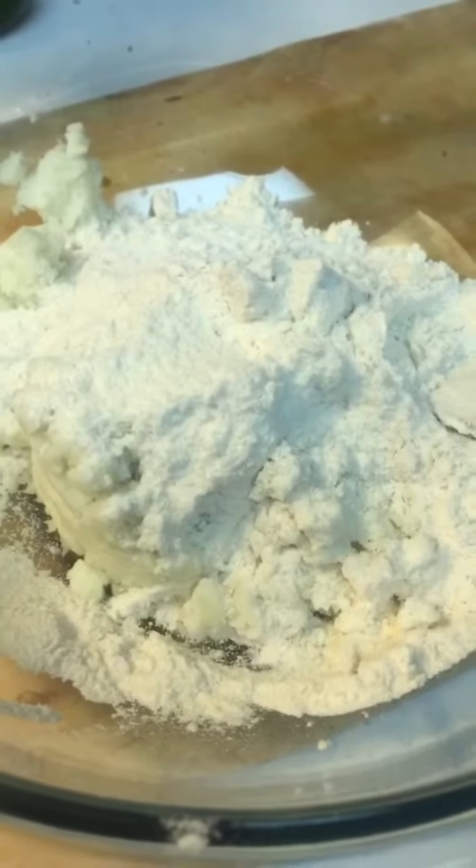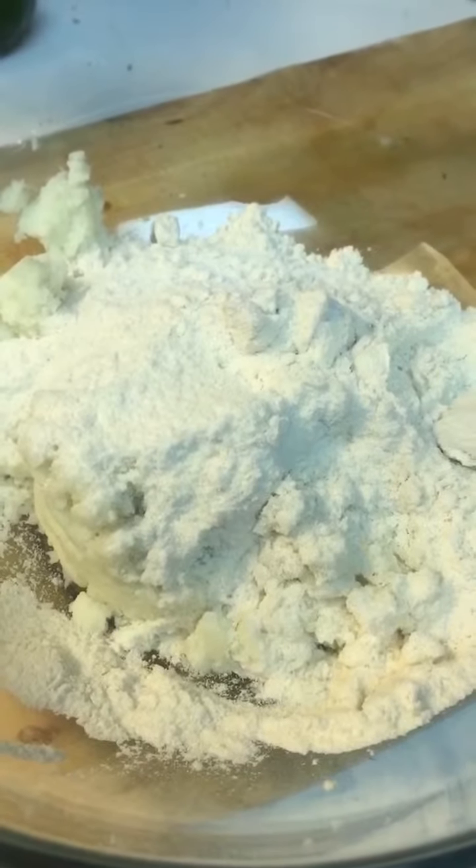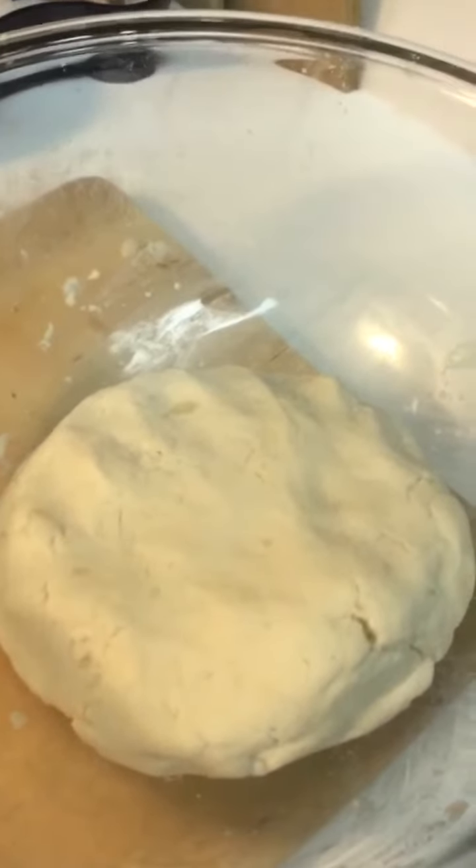In my bowl I have one cup of mashed potatoes and one cup of organic brown rice flour. Now it's time to mix it up. The dough was a little dry at first so I added four tablespoons of water to make it more moisturized.